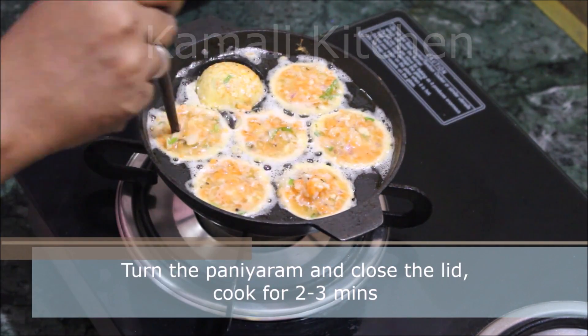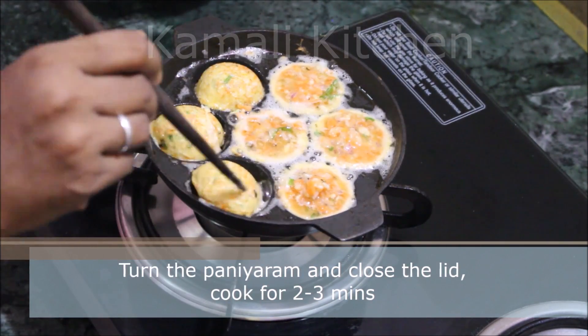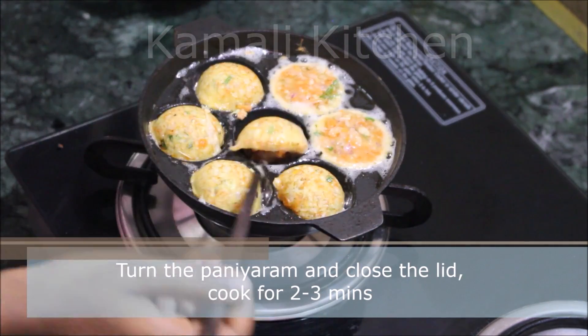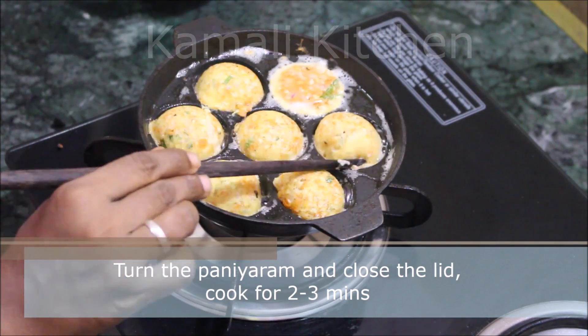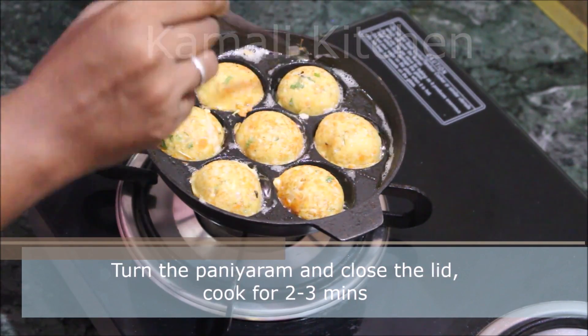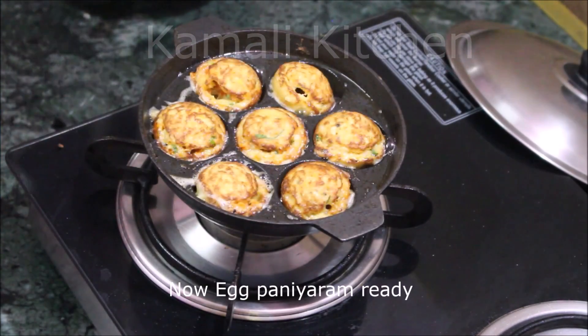Mix it up for 3 minutes. I am going to use 3 colors. I am going to use a high flame then medium. I am going to make it ready.